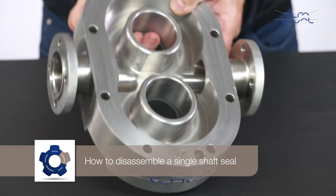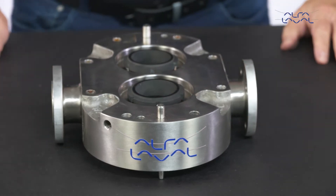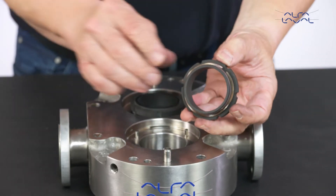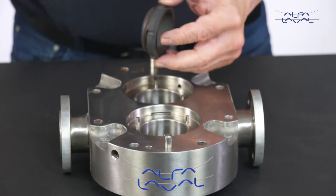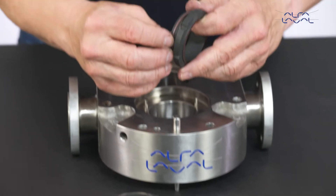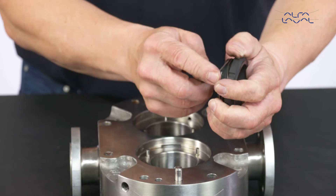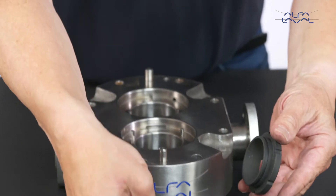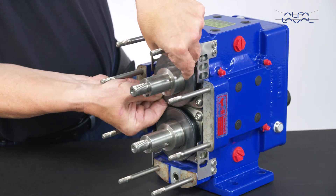How to Disassemble a Single Shaft Seal. Start by removing the inner seals from the pump body. Remove the o-ring and the wave spring from the inner seals. Then remove the seal seats from the shafts and shaft o-rings.